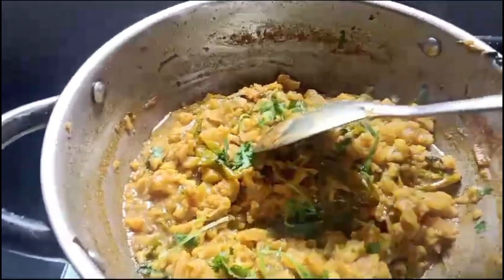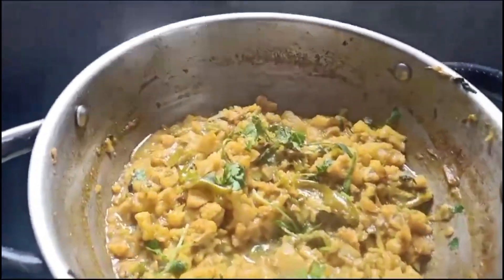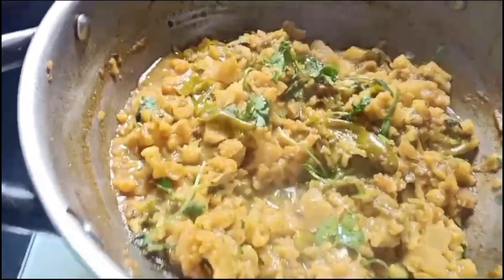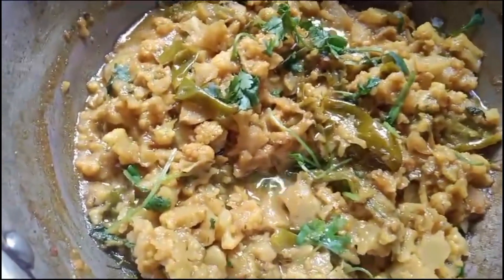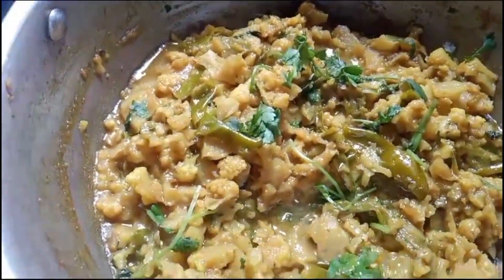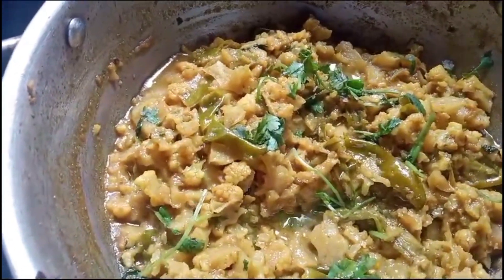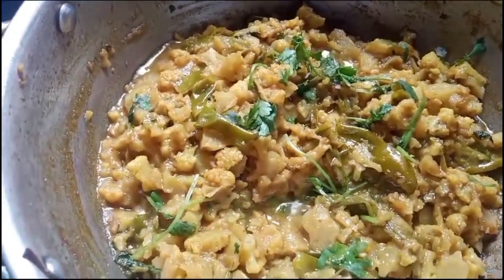I have to add 2 minutes to the egg. I'm using the egg — ready. I am going to add a soup.